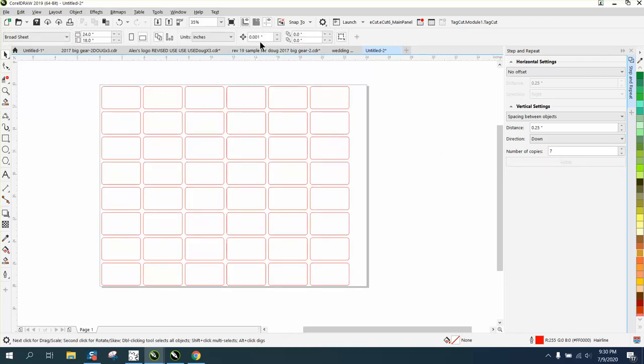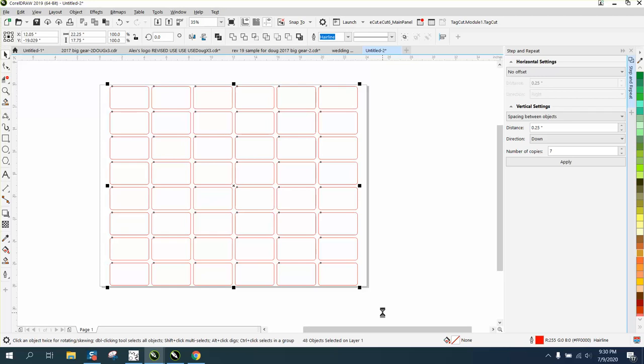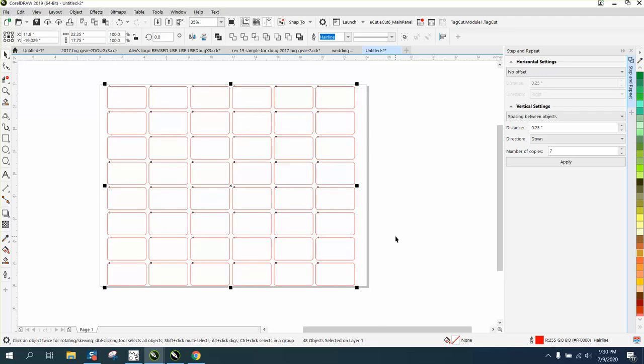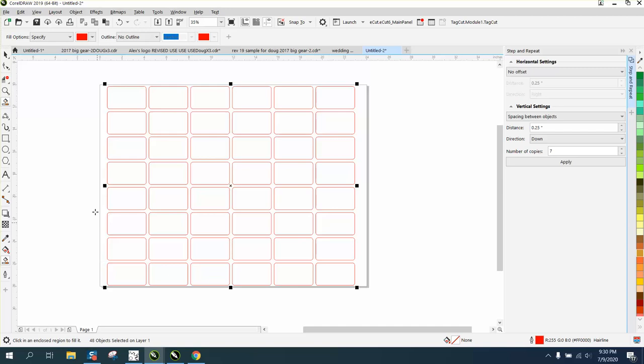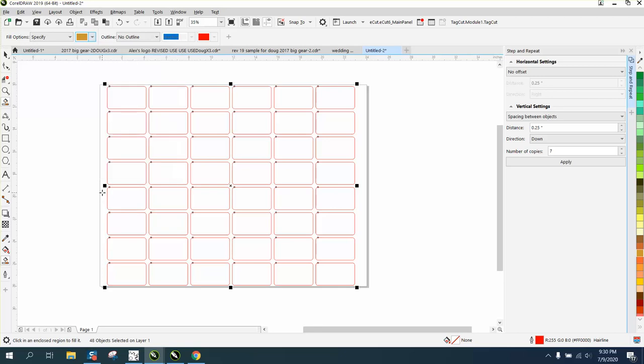I would change my nudge factor to like a quarter of an inch, and this is how I would do this — I would nudge this over. I would put your MDF — I'm going to just color this in for a second in an MDF color. So that's what your sheet would look like.